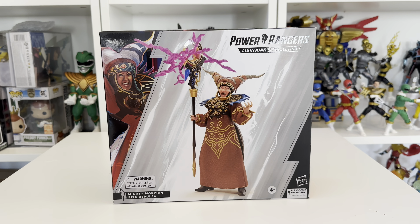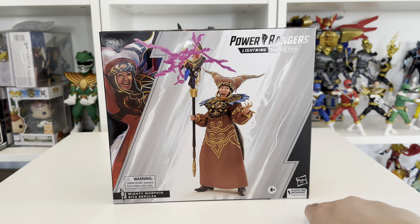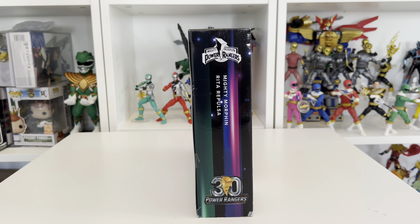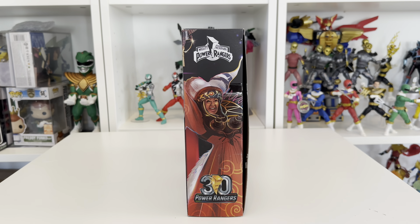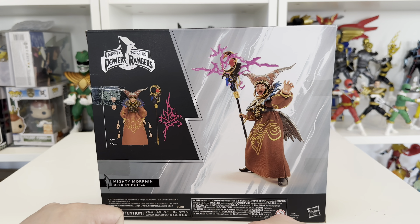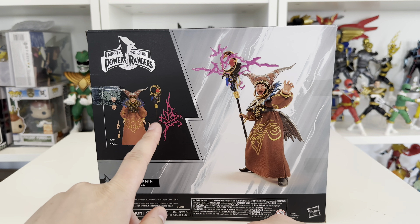Taking a look at the box, this is our normal Lightning Collection box. We've got the Power Rangers Lightning Collection logo at the top telling us we're getting a Mighty Morphin' Rita Repulsa in plastic-free packaging. There's a nice bit of artwork up top, and Rita is shown attempting to defeat the Power Rangers on the front, looking very menacing. On the sides we have the Mighty Morphin' Power Rangers logo with a 30th anniversary logo. On the back we've got a digital render of the figure showing what's included: Rita in a dress, two sets of hands, two changeable faces, her staff, and a lightning effect piece.